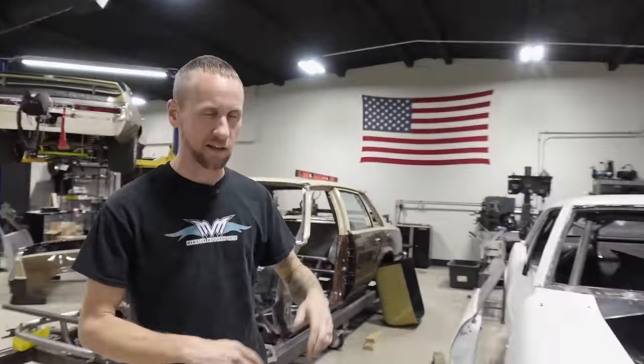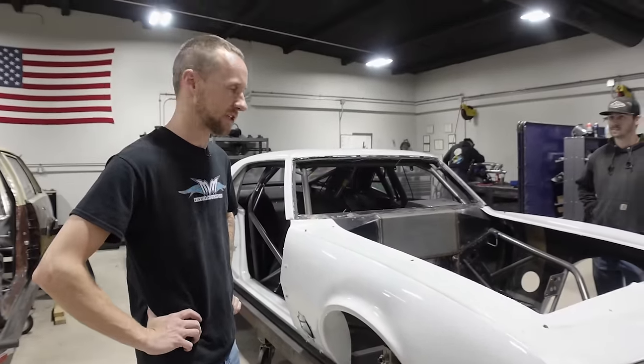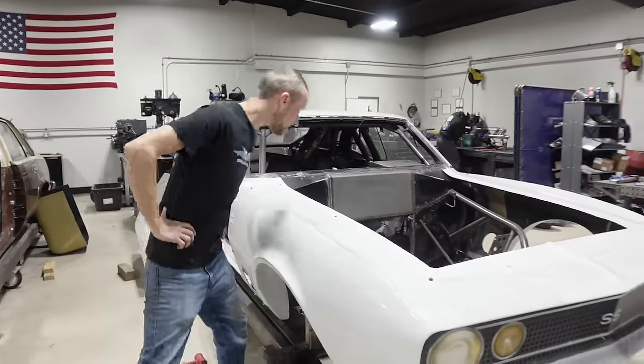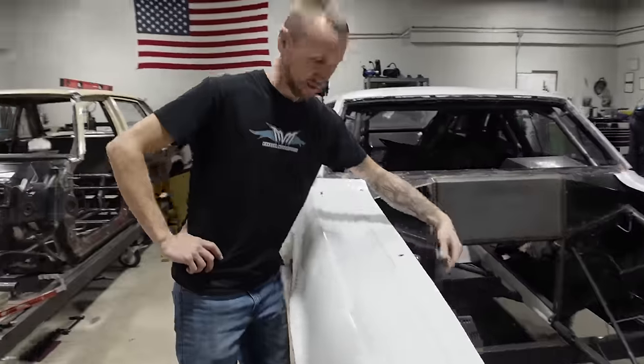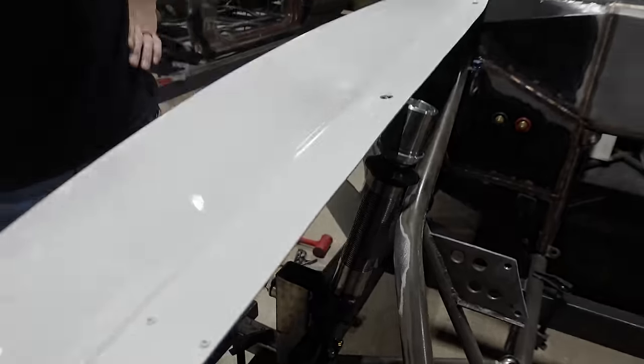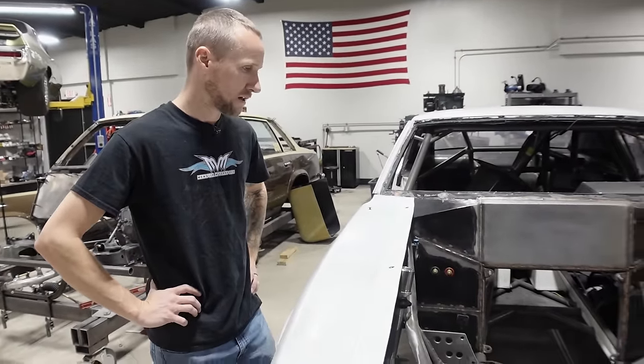Worst case scenario, if we wanted a little bit of up travel, we'd just have to raise the ride height of the car here, which isn't the end of the world. But it does fit. Now this isn't going to fit at all — I don't even think we could get a spring in there. So this front tube work is still definitely not going to work. We are going to have to make changes.